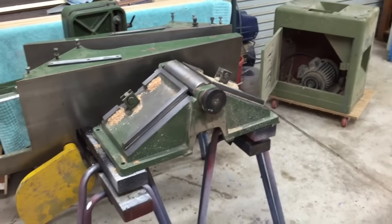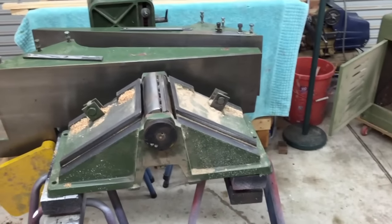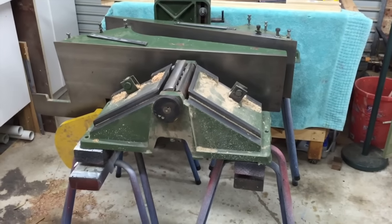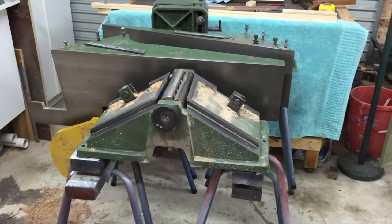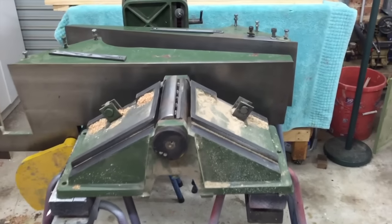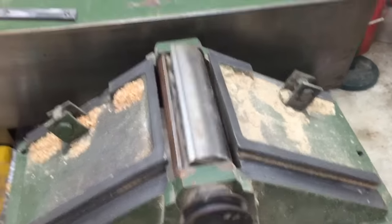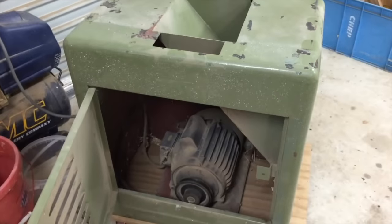Before you say anything, this was a fully assembled, fully functioning jointer when I bought it. The problem I had when I got home was I couldn't get it off the trailer — this thing weighs a ton. I was on my own, it was late in the day, couldn't get anyone to help me, and I certainly didn't want to leave it out overnight. So I thought, I'll just strip it down. There are only five main components: the main section with the cutter head, infeed and outfeed tables, the fence, and the metal stand with the motor. By stripping it down I was able to move it.